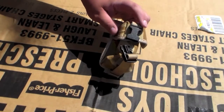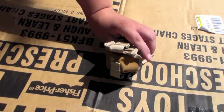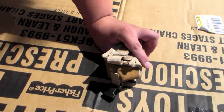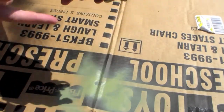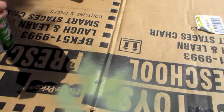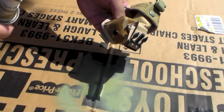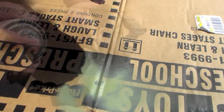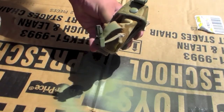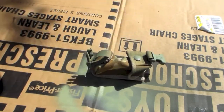Now I'm going to go ahead and hit these buckles with a little bit of light green. I mostly just want to cover them up. Okay, that's one. And then we'll do the other. I don't care if it gets on the pouch, because I'm trying to camouflage the pouch as well.